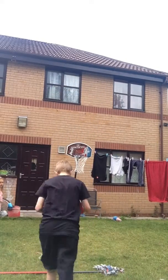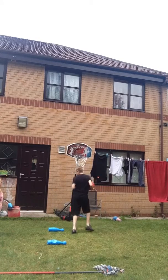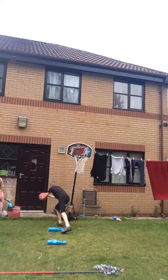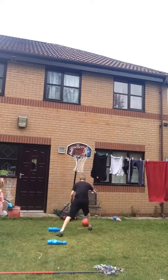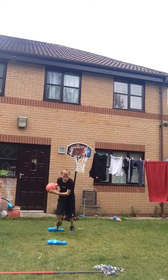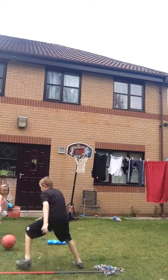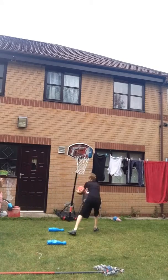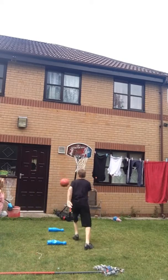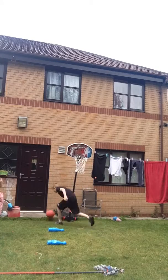Guys, I'm going to stop the tube balls and use this one. Here we go. This is actually pretty hard, guys.